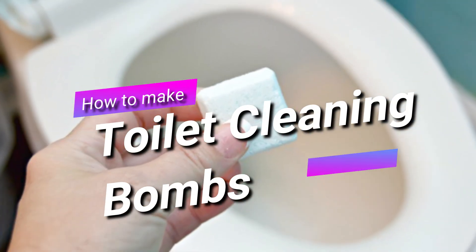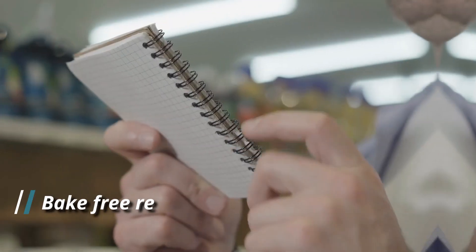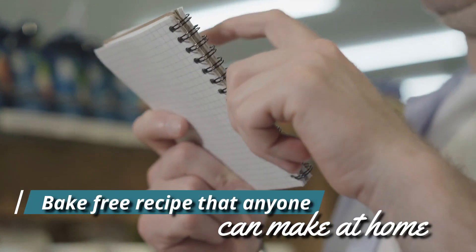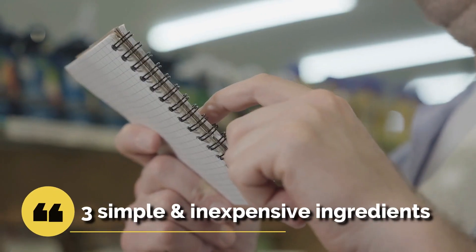In today's video, I'll show you how to make toilet cleaning bombs with just three ingredients in a matter of minutes. Here's a bake-free recipe that anyone can make at home with just three simple and inexpensive ingredients.